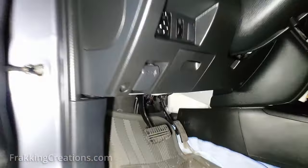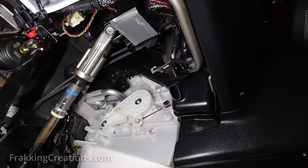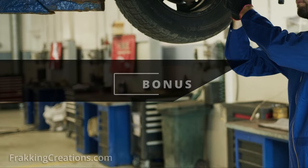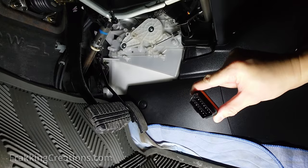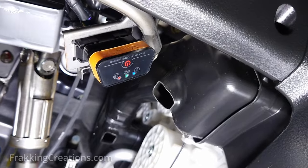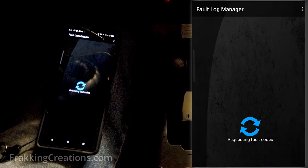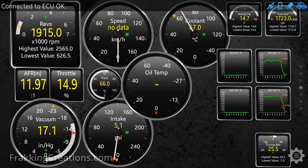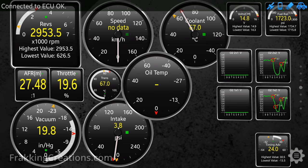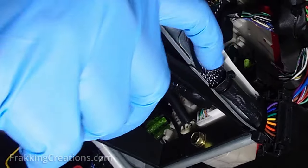That's all there is to this DIY. Just by looking, you cannot easily tell that the OBD port has been relocated with a dummy port put in its place. If you sell your vehicle or take it into an auto shop or dealership to service or repair, make sure to replace the original port or at the very least let them know where to find it. They may need to access the OBD port for diagnosis or for updating the vehicle's firmware. If relocating the real OBD port back to its original location, be careful when cutting the zip ties — you don't want to accidentally cut the actual wires.